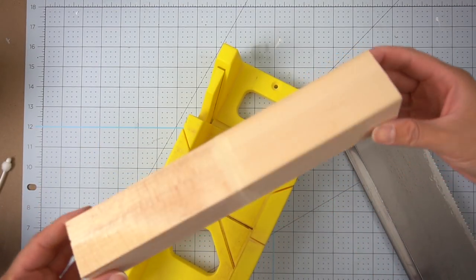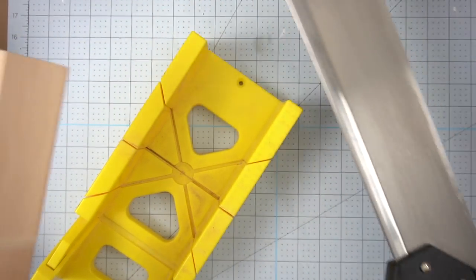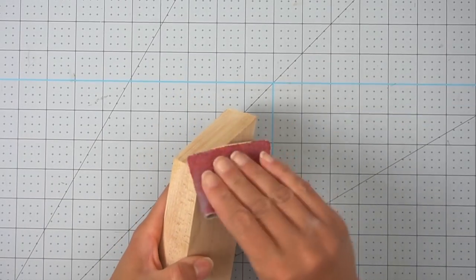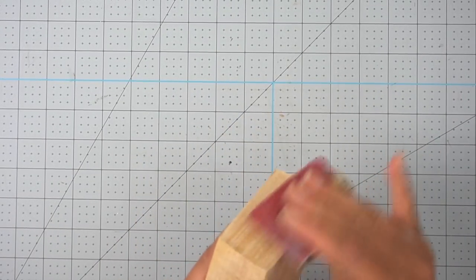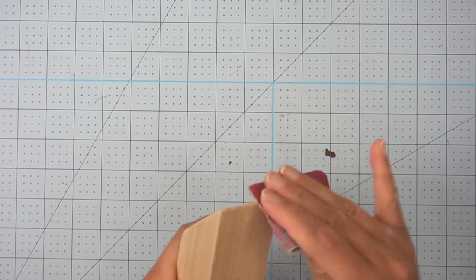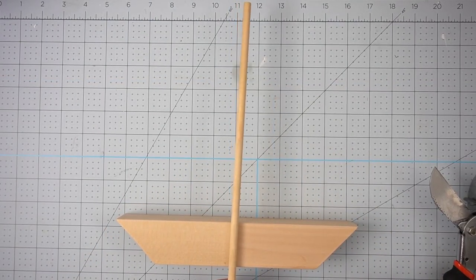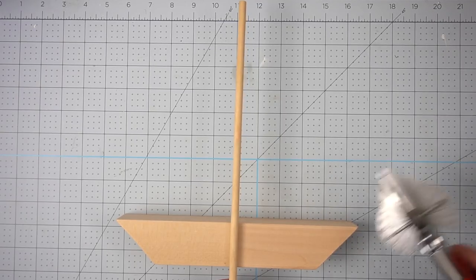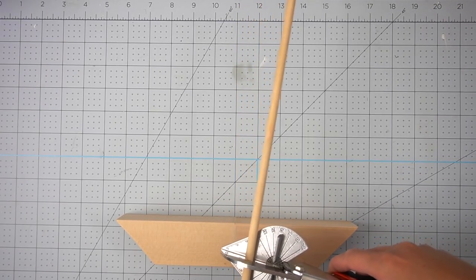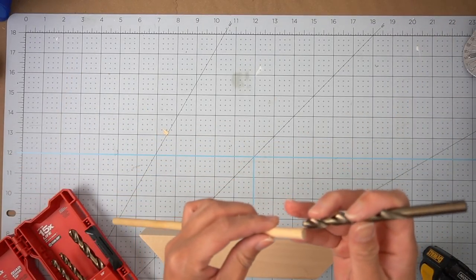Once they were dry, I took my little miter saw kit and cut both ends at a 45-degree angle. Once it was cut, I sanded down all of the borders making sure there were no harsh edges. I used a little bit of wood filler at the seam where both pieces came together and sanded that area. Then I placed a dowel in the center and cut it with my miter shears — and you probably know by now that I am making a little sailboat.